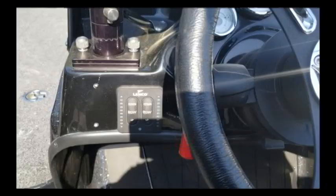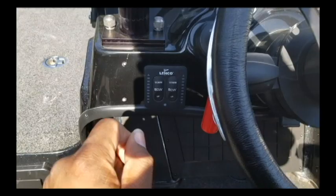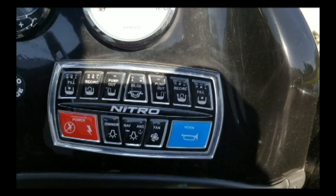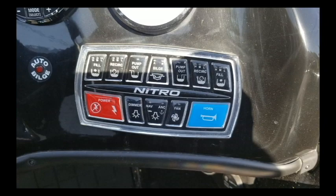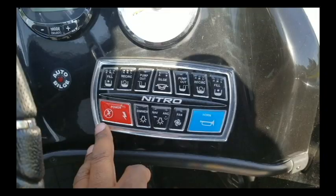Got controls for the Linco trim tabs. Ladies and gentlemen, if you own a boat in big water with big waves, those trim tabs right there are a life saver — trust me on that, that's real talk. Here's the control panel — you can see the power and all the controls for pumping out, filling, and recirculating the live well and also the bait well that I'll show you shortly.